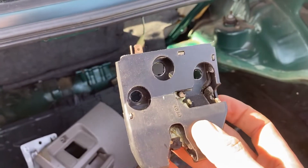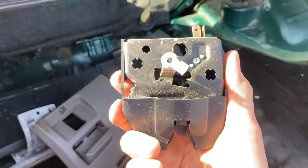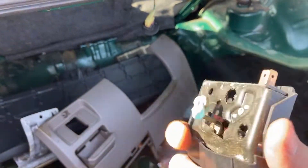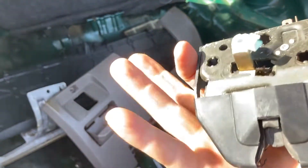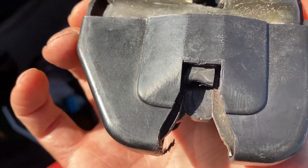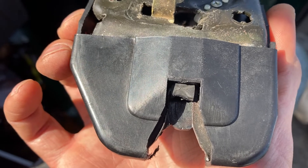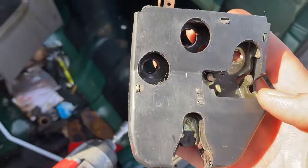Here's the trunk latch. There's the back of it — it's a blue connector, two pins. Usually make sure that the rubber bumper is in good shape right there, because a lot of times this rubber has cracked over the years. So just watch for that when you're buying a replacement.